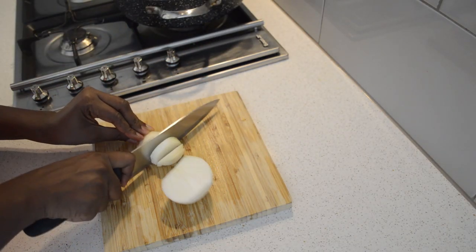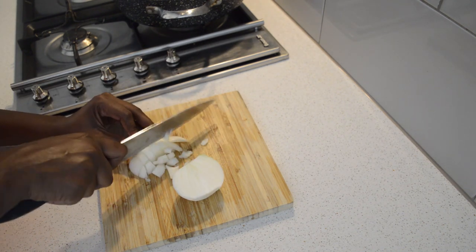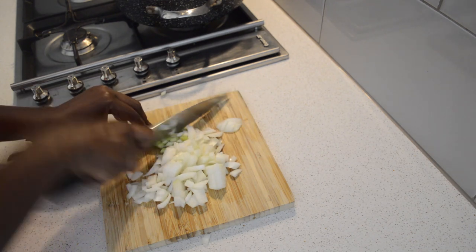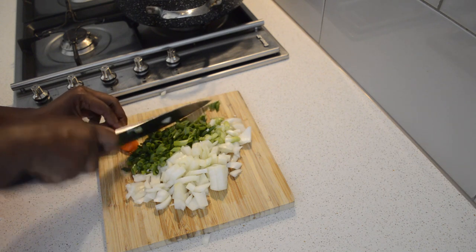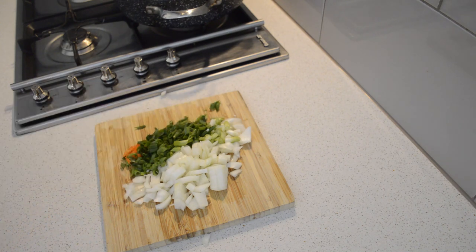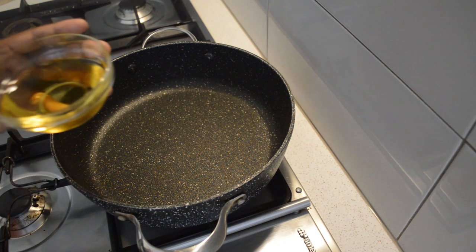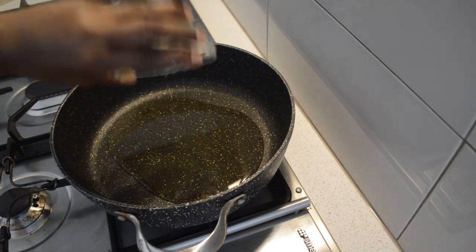Now I'm just gonna chop the onions. I'm using one onion, and I'm just gonna chop the scallions and one habanero pepper — it's up to you how you like your spice.